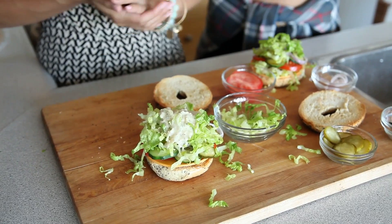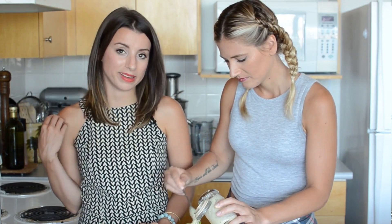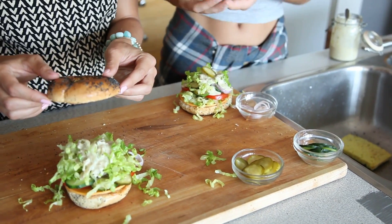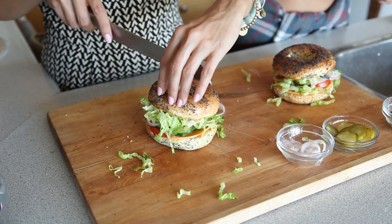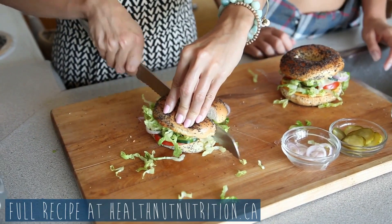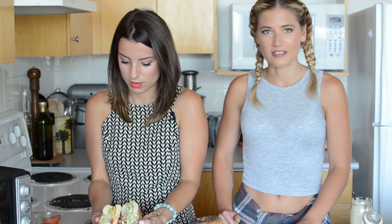Alright, you can do yours. This really looks like Caesar dressing — it's crazy. It's so easy to make, guys; I literally made it this morning before I came over. We're going to go ahead and top our sandwich. I feel like I am such a sandwich fanatic — are we at a sandwich shop right now?